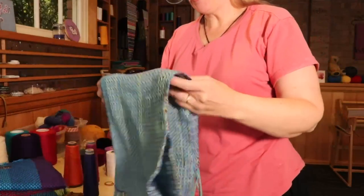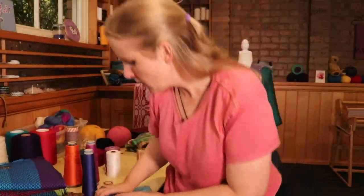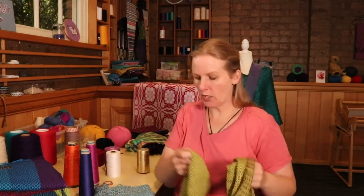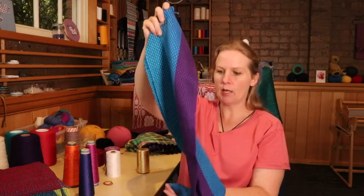If you'd like the pattern for this scarf, you can sign up to my mailing list. There's also a video on my YouTube channel that shows you how to weave this scarf in addition to the pattern, but you need to grab the pattern first to get all the materials and details. Here's another scarf where I've used Bamboo 7 — beautiful, beautiful. See how lovely it is, just that beautiful drape.